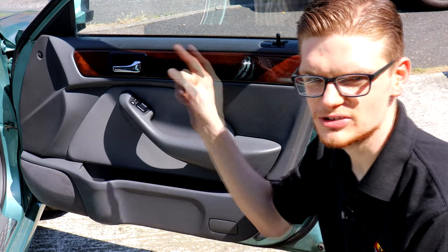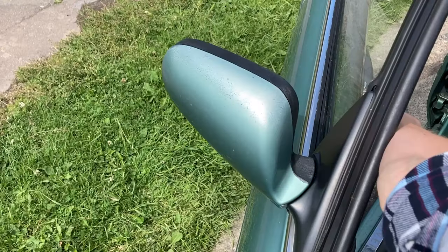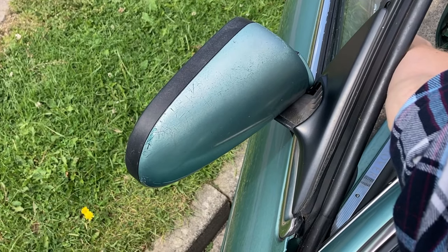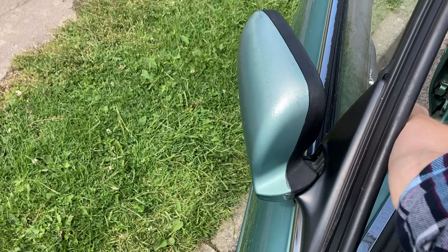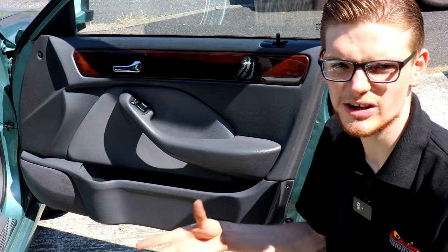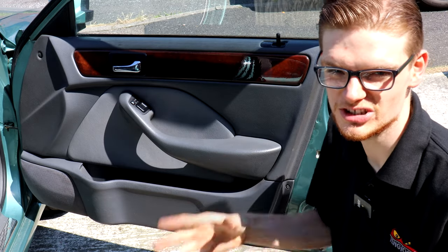I've covered before that the driver's power mirror does technically power fold but the wrong way, and I think I know why. Someone who doesn't know that these are power folding mirrors has wrenched it round by hand and in doing so, broken the stop inside that stops it from going all the way round. It's happened on the passenger side as well, and it means that when you're accelerating, braking or driving into the wind, the mirrors don't even stay straight — they flap around and make them really difficult to use.